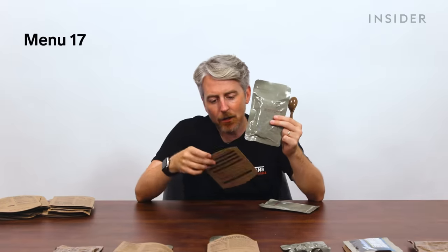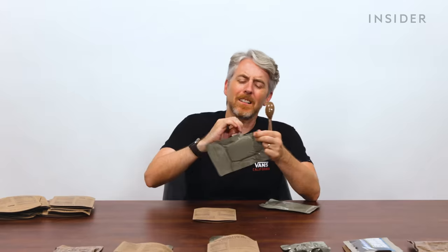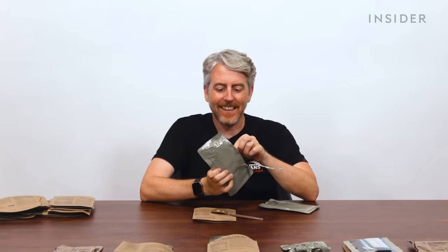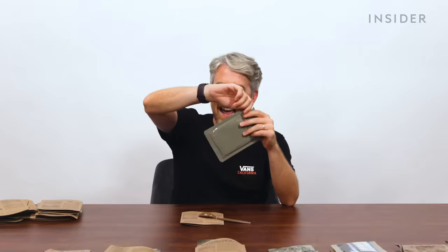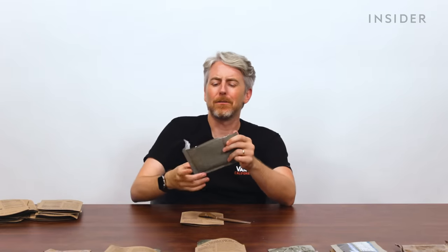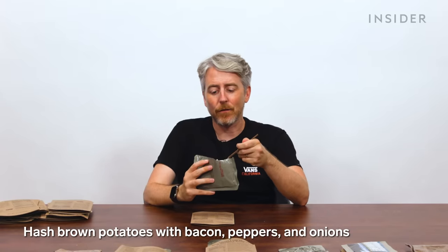The US entree appears to be a maple-flavored pork sausage patty — just one block. It's like a Cliff Bar, but pork. Not good. Really weird. It tastes surprisingly bland. Then there's a hash brown potato with bacon, pepper, and onions. This is the most cat food-looking item yet.